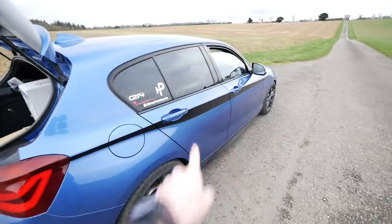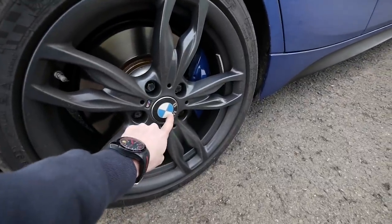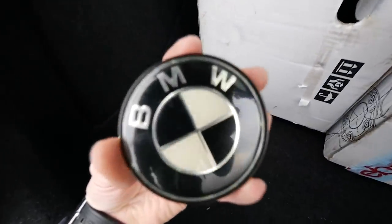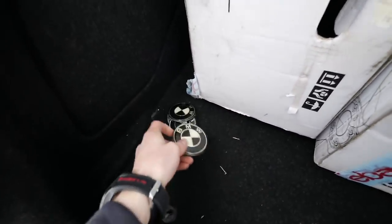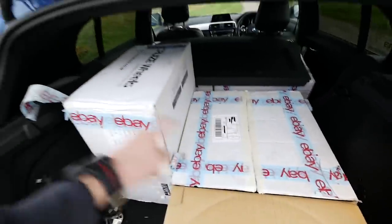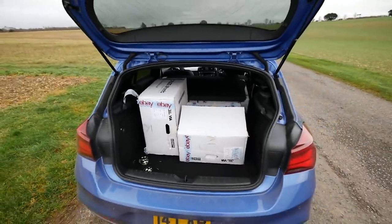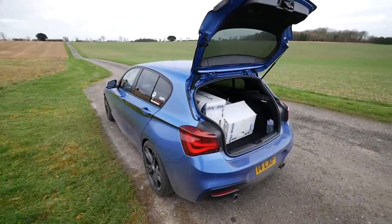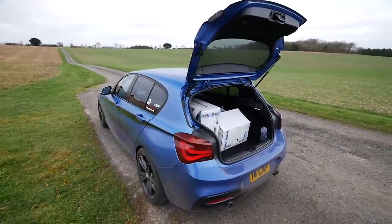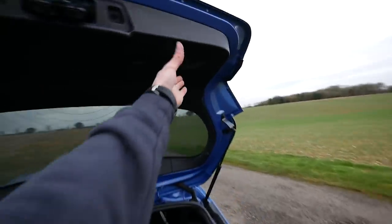We've gone gloss black so there's a clear theme going on — Estoril Blue and gloss black. I think it's going to look stunning. I'm unsure whether to keep the stock sensor caps or go for the black and white ones that came with the deal. The original caps have gone a bit yellow from road exposure. But yeah, super happy with those. All four wheels are here — 359M style wheels for the M140i. I cannot wait to get them fitted, so let's go see my friend who's going to fit them.